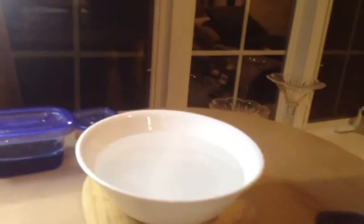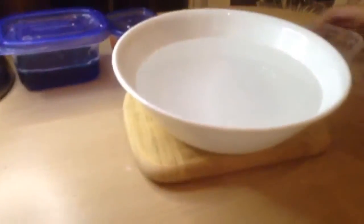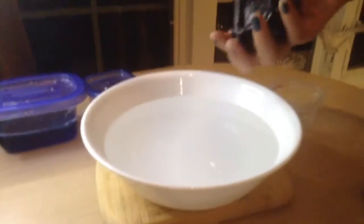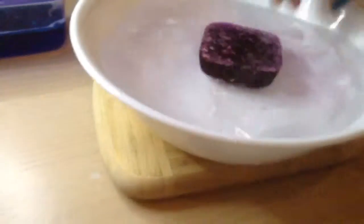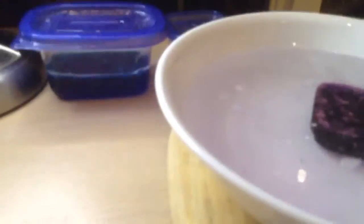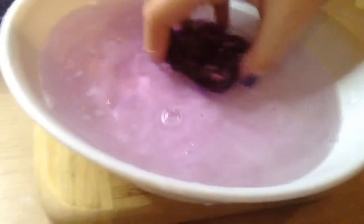So we're going to show you how these work now. First, we're going to take it out of the container. You can use this in the shower like a soap bar and just kind of scrub it, but we're just going to show you what happens if you put it in the water. It changes your water and your bath color to whatever color your shower gel is, but it does not stain your tub or shower.